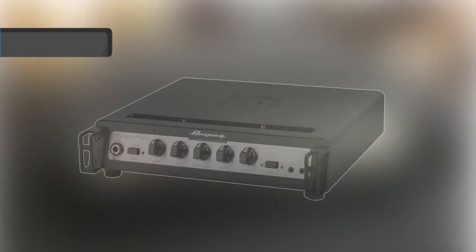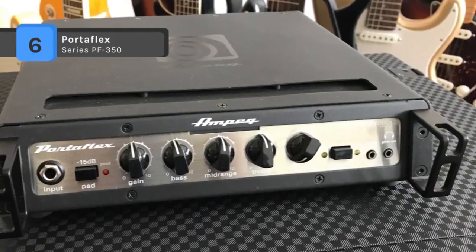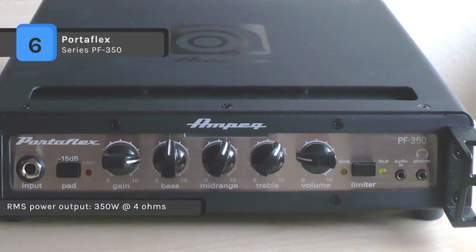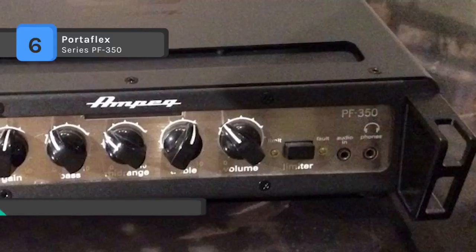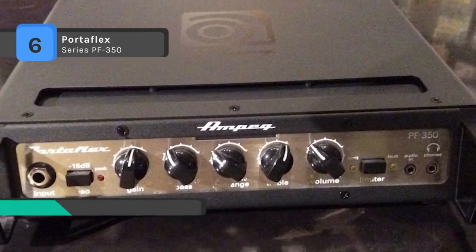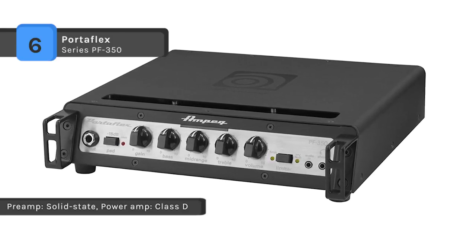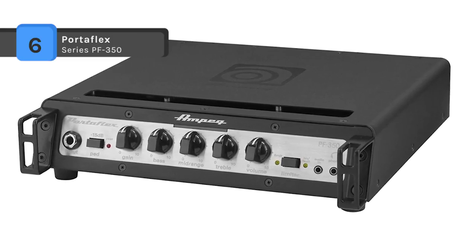The Portaflex PF-350 delivers legendary Ampeg tone in an ultra-compact design that pushes out a hefty 350 watts. It uses tools like a built-in limiter, FX loop, and direct outs to provide flexibility for the gigging bassist. It can mount directly to existing PF series flip-top cabinets, making it extremely easy to transport and protecting the amplifier from the elements. There's even a built-in limiter keeping your bass tone cleaner and tighter at higher volumes without risk of clipping.